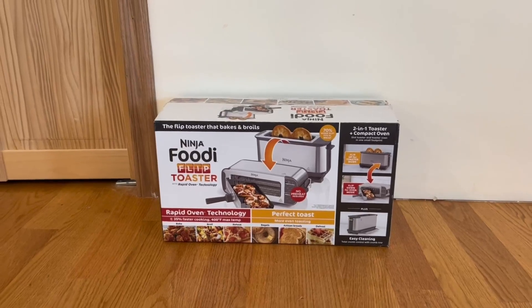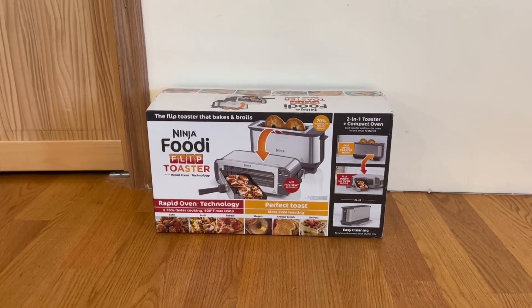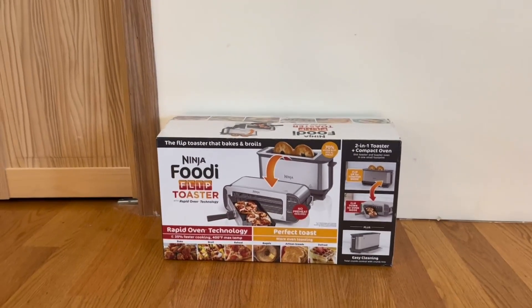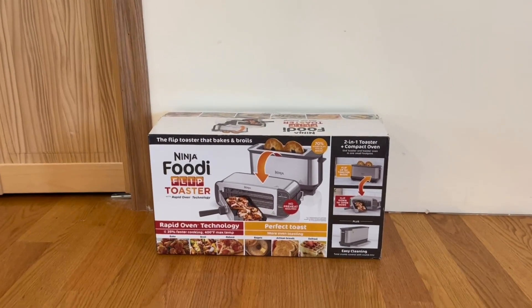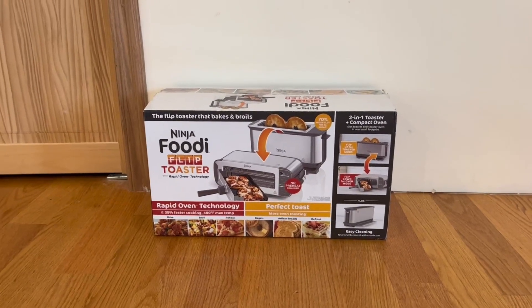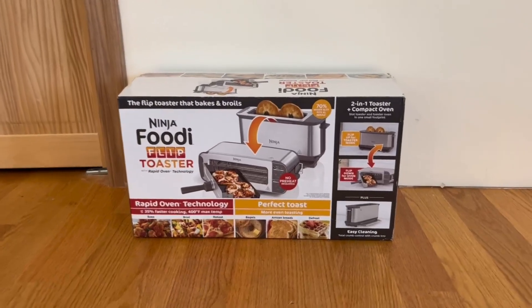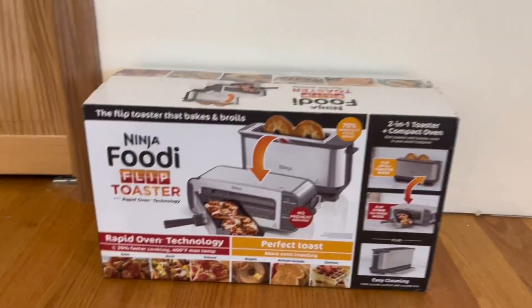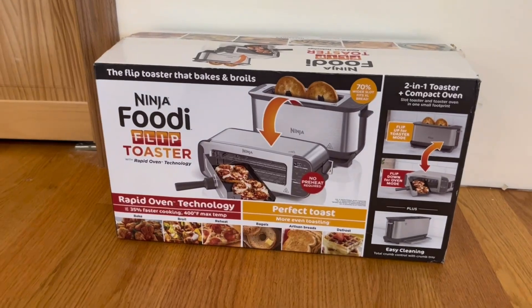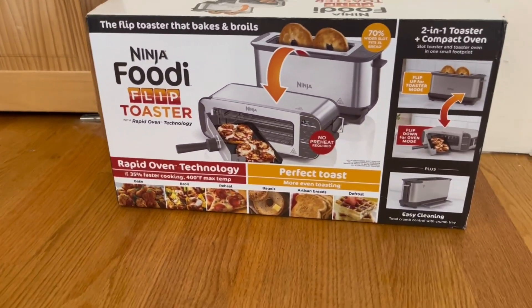Hey guys, Quick Reviews back into another review. Today we're going over the Ninja Foodie Flip Toaster with Rapid Oven Technology. In this video I'm going to go around the box, then open it up and show you what's inside. Starting with the front, we have a nice image of the product and it tells us it has a 70% wider slot that fits extra large bread, no preheat required, Rapid Oven Technology.